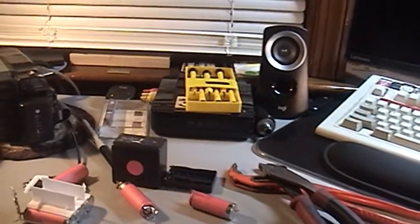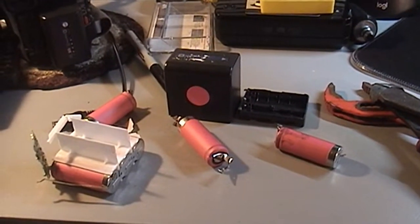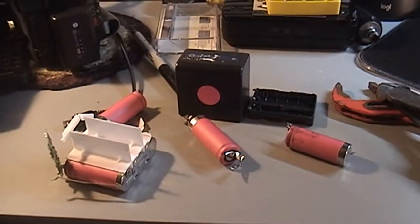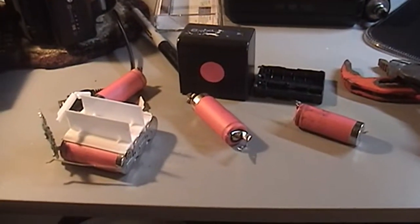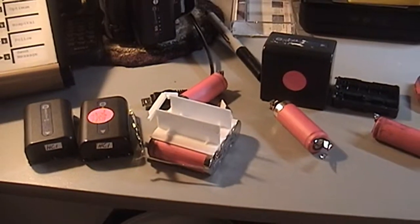What we have here is a Sony InfoLithium M-series battery that has been dissected for the purposes of science. This is how I'm spending my evening wrapping up Thanksgiving 2022, going through a number of these InfoLithium batteries that have been putting up quite a bit of a fight.